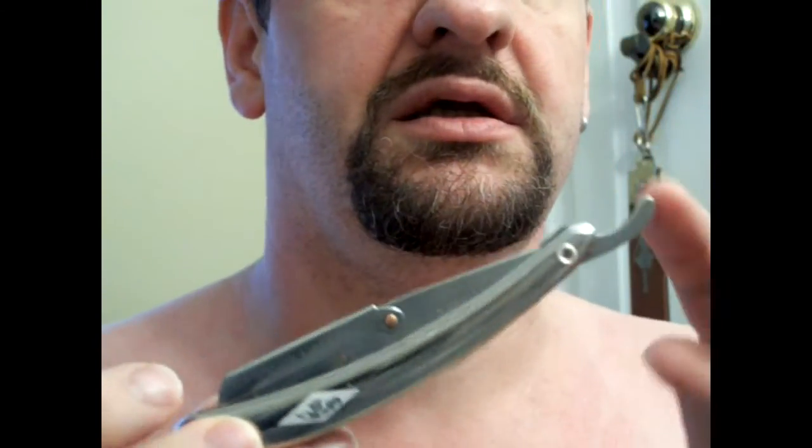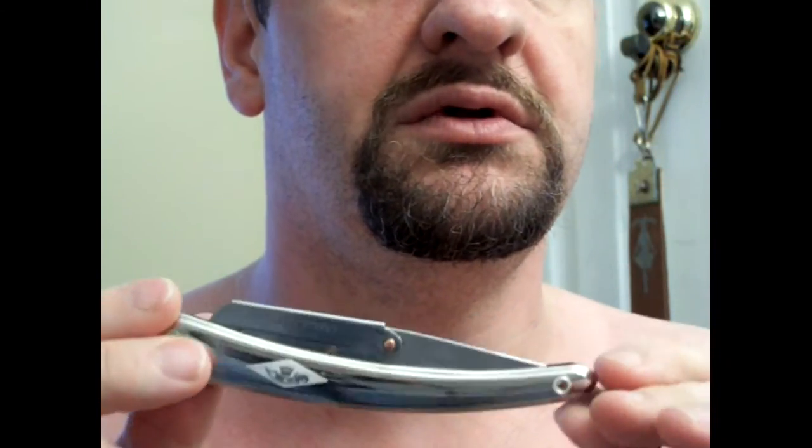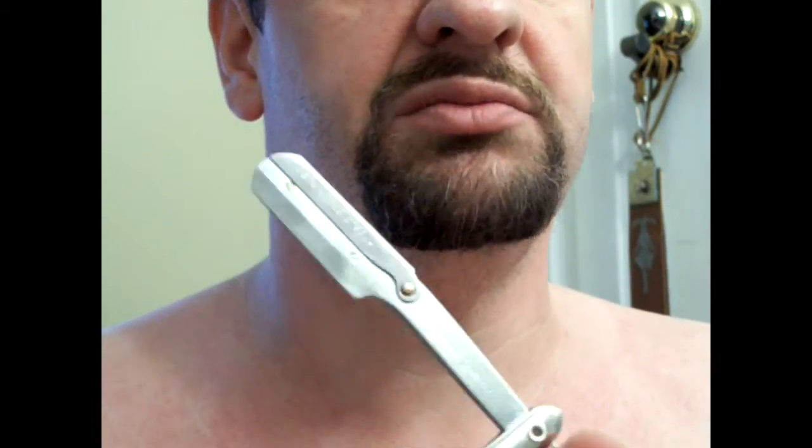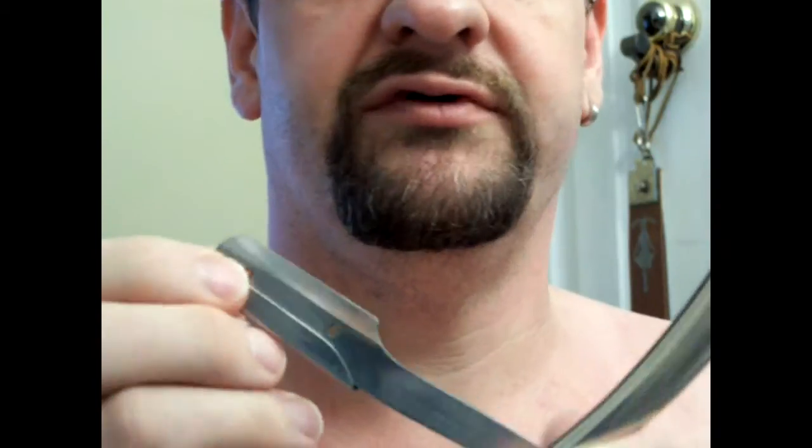This is not an actual straight razor in the technical sense. This is a replaceable blade razor, similar to the Dovo Shavette.